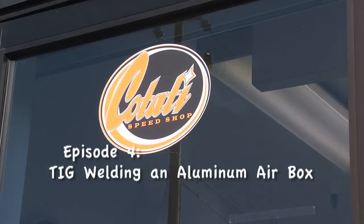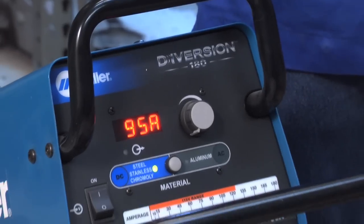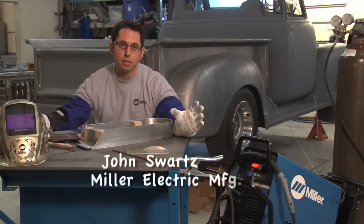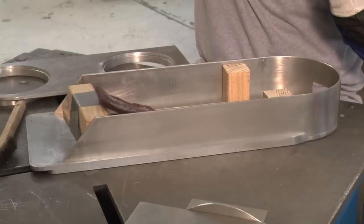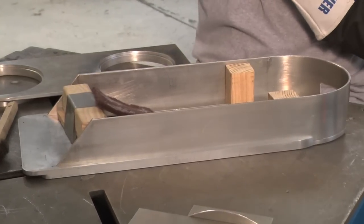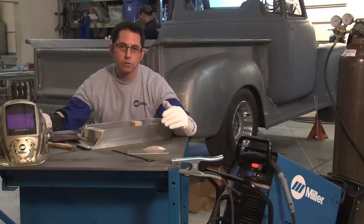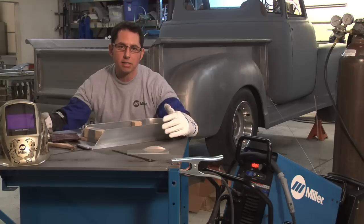Hi, I'm John Swartz. I'm here at Katati Speed Shop. We're going to be doing some TIG welding today using the Diversion 180. The project we're working on is a perfect home hobbyist, personal user style project. We're actually going to be making an air box for Mike Brown, who happens to be Zane's very first paying customer. His truck is a '48 Ford pickup truck — it's a custom air box design — and we're going to be doing some aluminum TIG welding on it today.